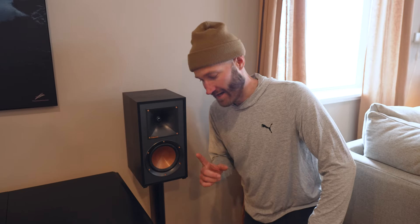Alright guys, Nate here with Just The Tech Tips. We're talking about Echo Gear's bookshelf speaker stands today. Here's a hot tip: you can put your speakers on them.